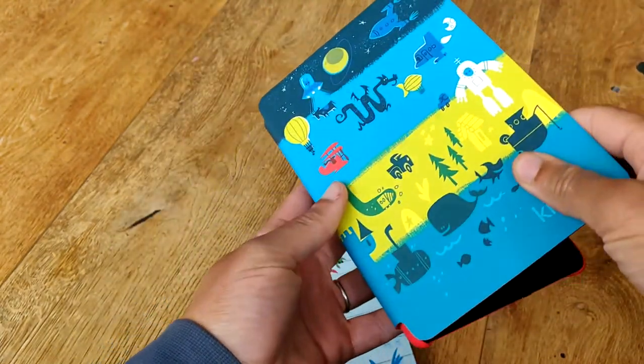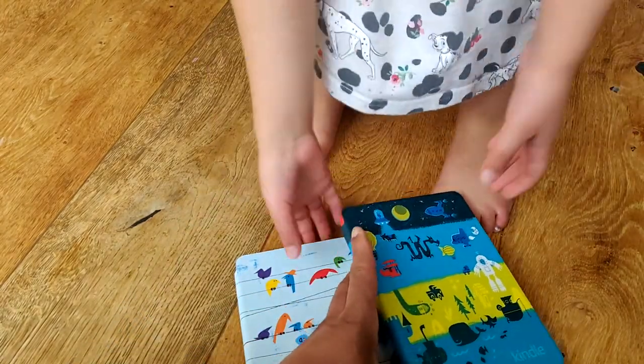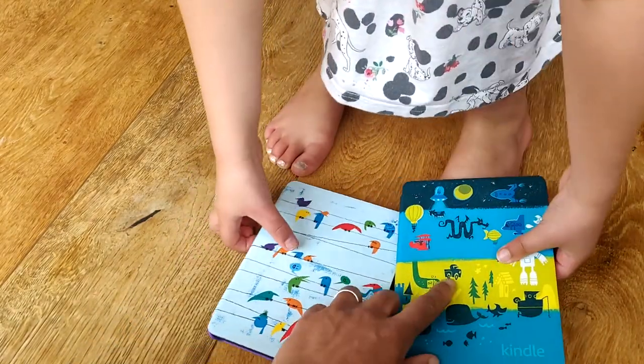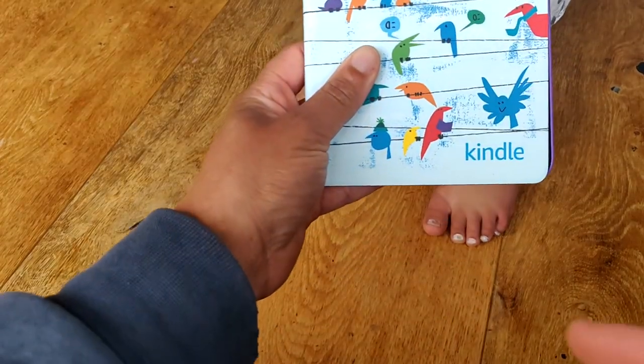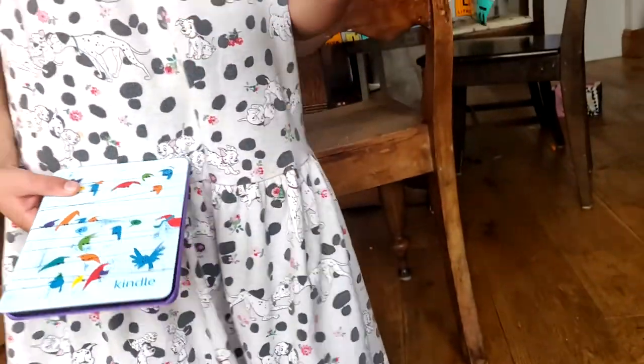Our Kindles look so cute! Which one should I have? So this one is yours — this one has got the Juju on it.